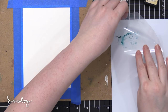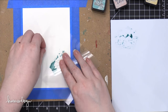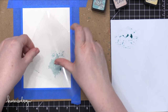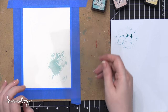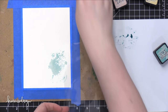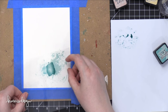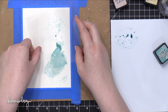Starting out with some Evergreen Bough Distress Ink that I've made a little bit more liquid with a wet paint brush. I picked that up with a piece of acetate and then transferred that to my watercolor paper. It wasn't quite enough liquid for my purposes, so I decided to turn that acetate over and apply it directly onto the acetate. Then I sprayed it with a Distress sprayer — just some water — turned it over, and I was able to have quite a bit more ink to work with.